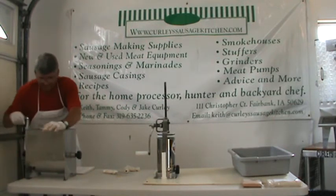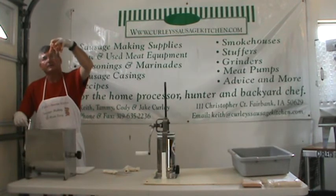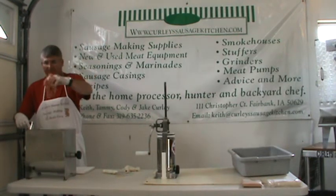You can really see how that meat just sticks. When I first put it in the mixer it would just fall off. Now you want that meat to be just as sticky as can be — that's exactly what you're looking for.